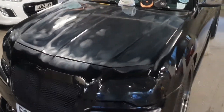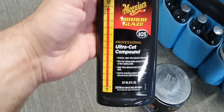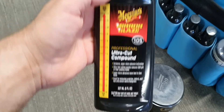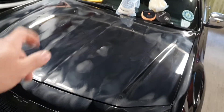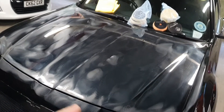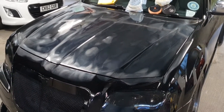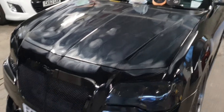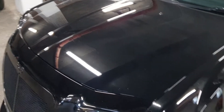On the bonnet, what I actually used is this Ultra Cut compound. I literally just put it on and now I'm going to go a couple of times across — up and down, and across left to right — and see if I can take off all the imperfections.